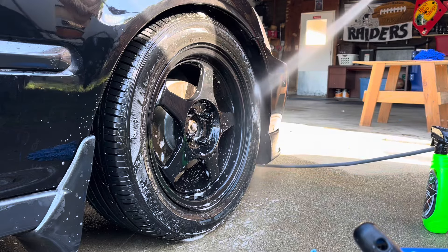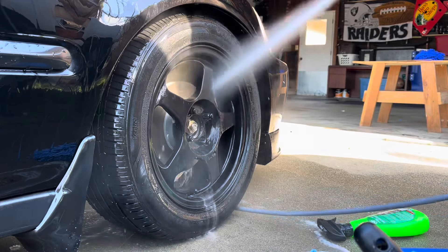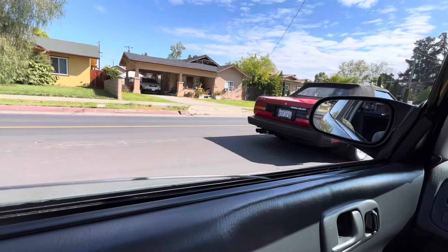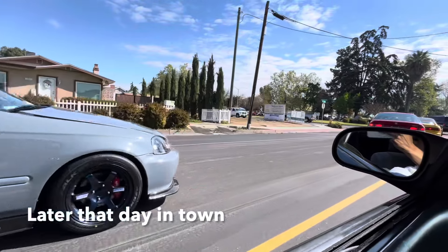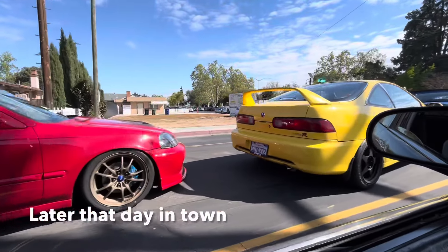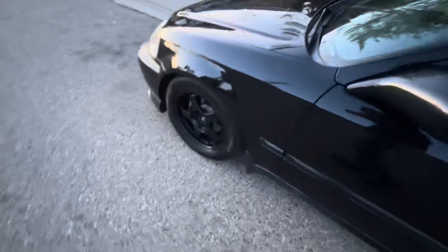Okay, let's go. Oh yeah, baby — clean as fuck, boy. Oh my goodness. Calling it a day with the EK.